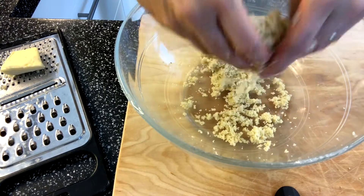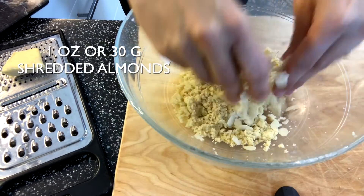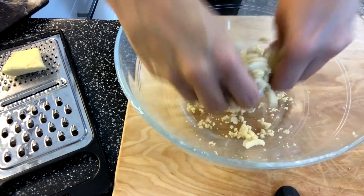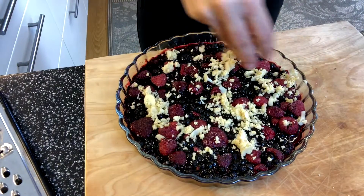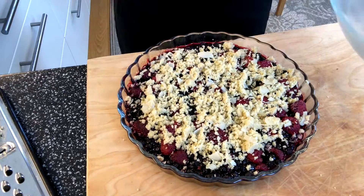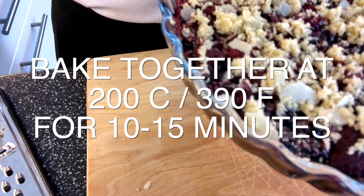Add 10 grams of shredded almonds — this is totally optional — and mix it nicely together. Then just sprinkle the crumble on top and put it back in the oven for about 10 to 15 minutes at 200 degrees.